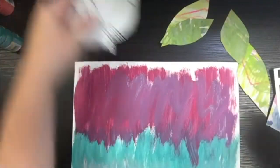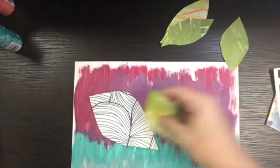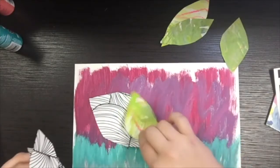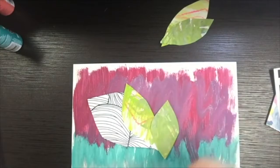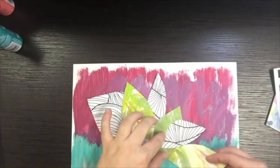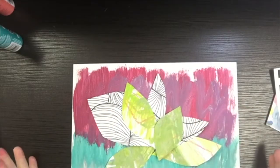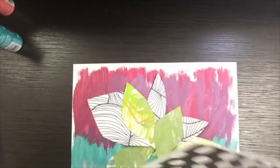Once I get about seven or eight leaves cut out, I'm going to think about where they might look nice. I'm not going to start gluing yet — I have to put them on there and see how I want them arranged. I tried it one way, didn't like it, tried another way, and kept adjusting until I found an arrangement I liked. It's all about finding the right arrangement that suits you and is visually pleasing.